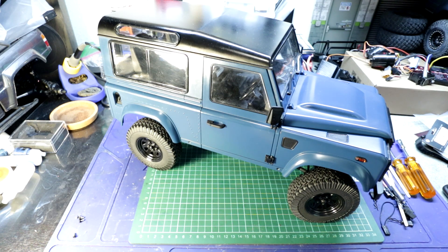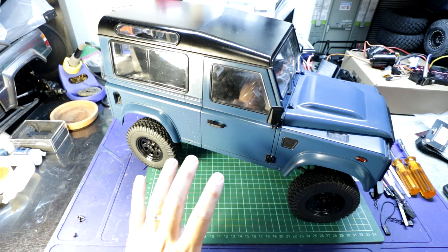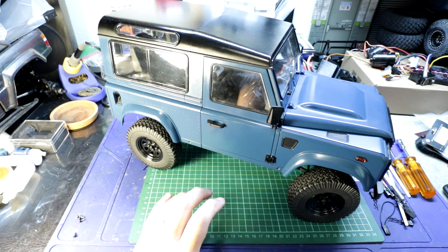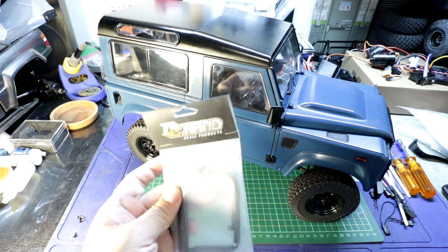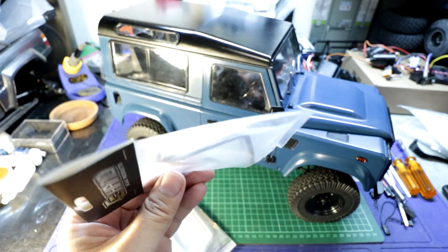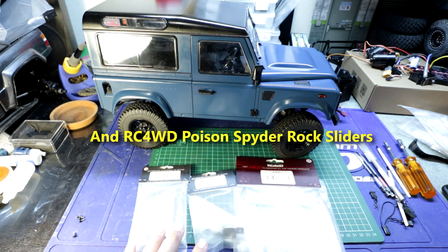Hey guys, welcome back to Revolution XRC. Today we're going to be adding a few scale items to this RC 4WD Galanda 2 D90. Now this Galanda 2 D90 in stock form, while nice looking, could use a little bit of sprucing up and some scale additions. So for that, I will be adding some parts by CC Hand — specifically a bull bar for the bumper, an exhaust, and rock sliders. Let's go ahead and take the body off and start installing these CC Hand parts.